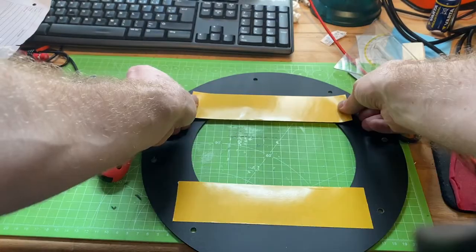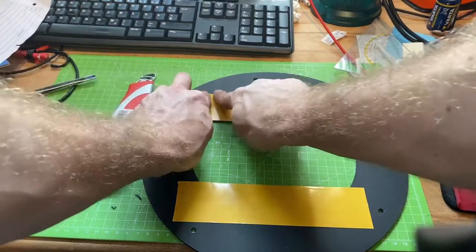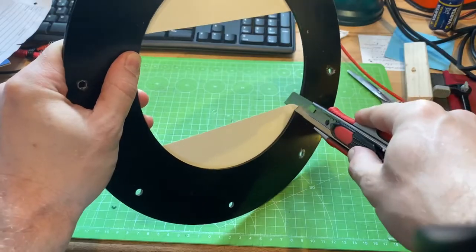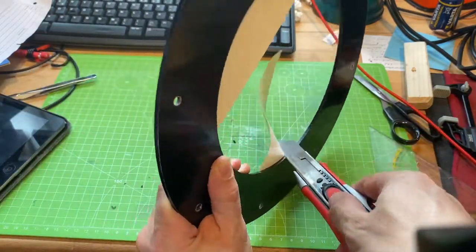Then take a 20 cm by 20 cm roster of double-sided duct tape and just go all the way around the opening, like so, and cut off whatever you don't need.